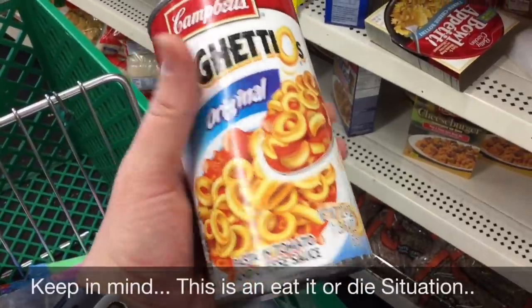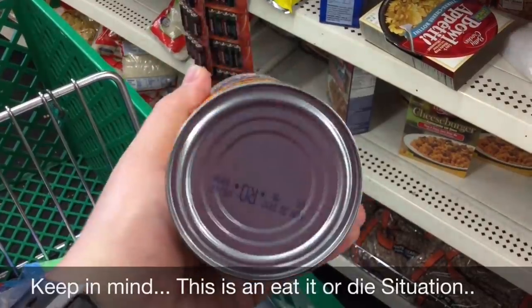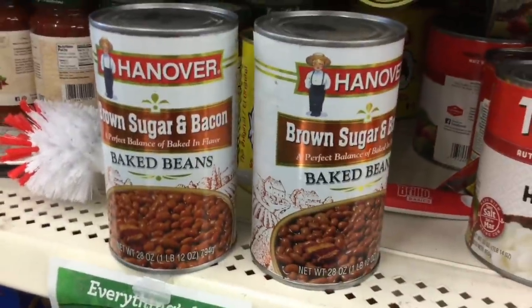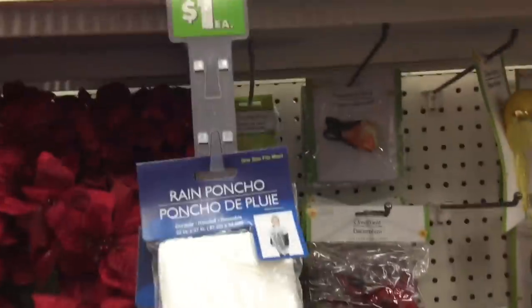If you can find survival food, this is still good until May 2020. For a dollar, 22 ounces — as big as it is for a dollar. Alternatively you can get a big can of beans. This took me completely by surprise: a rain poncho for a dollar.